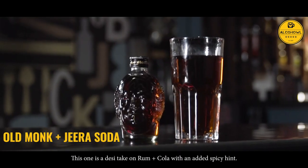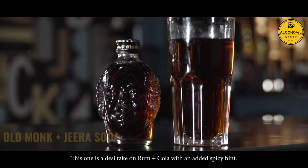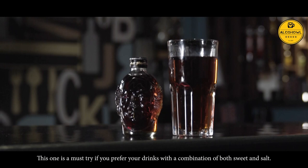Jeera Soda. This one is a desi take on rum and cola with an added spicy hint. This one is a must try if you prefer your drinks with a combination of both sweet and salt.